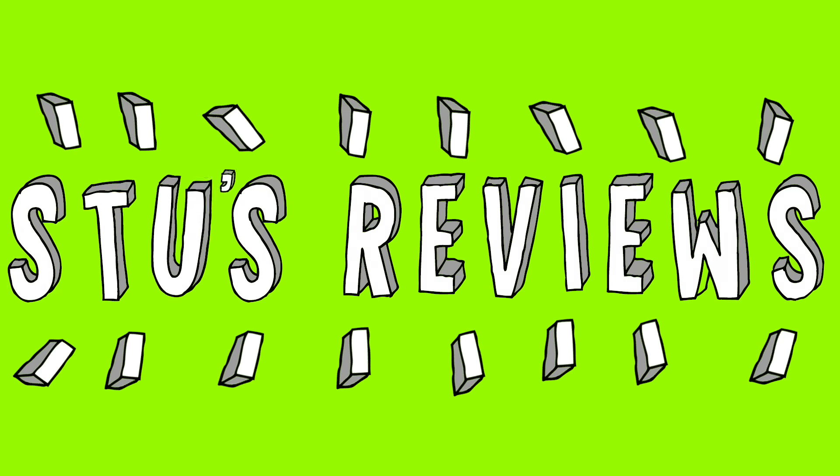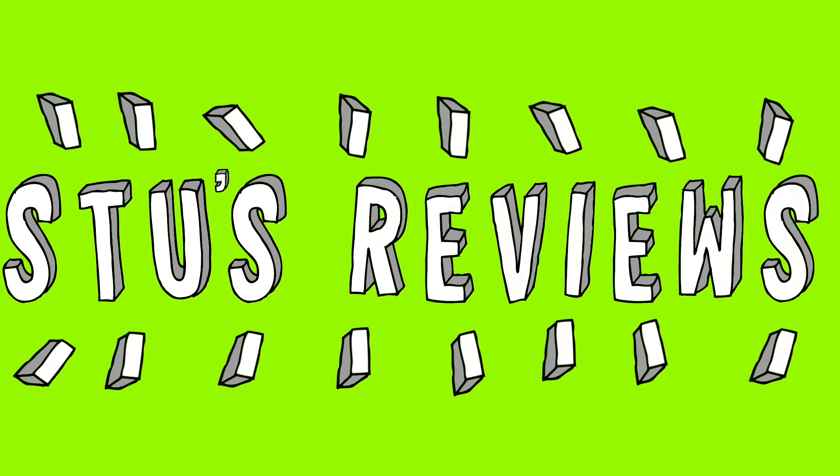Hello and welcome back to Stuart Thomas Media and another episode of Stu's Reviews. So today we're going to take a look at this. You're probably thinking, what is that? Well, this is probably one of the most innovative things I've seen all year. It is an extended battery for one of these, and nothing like this exists at all at the moment.